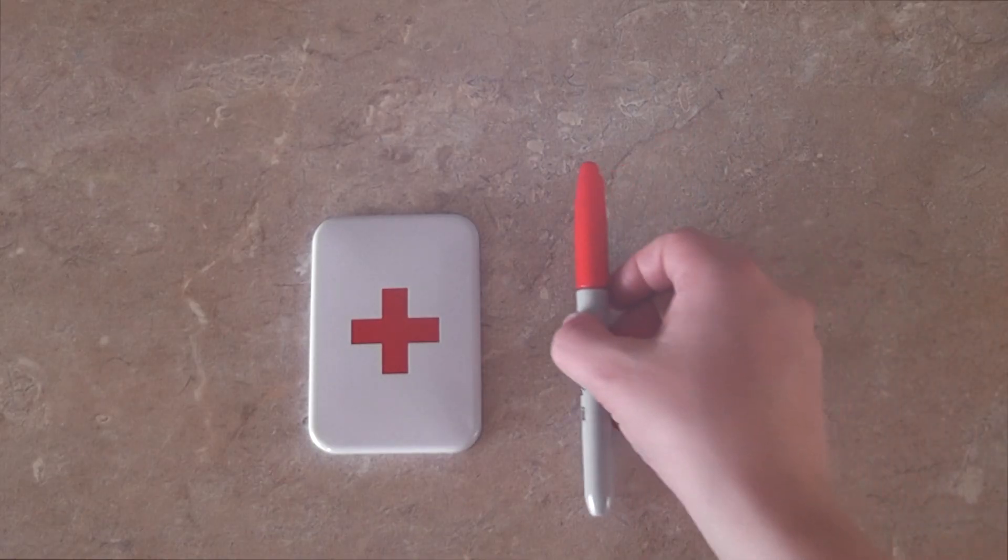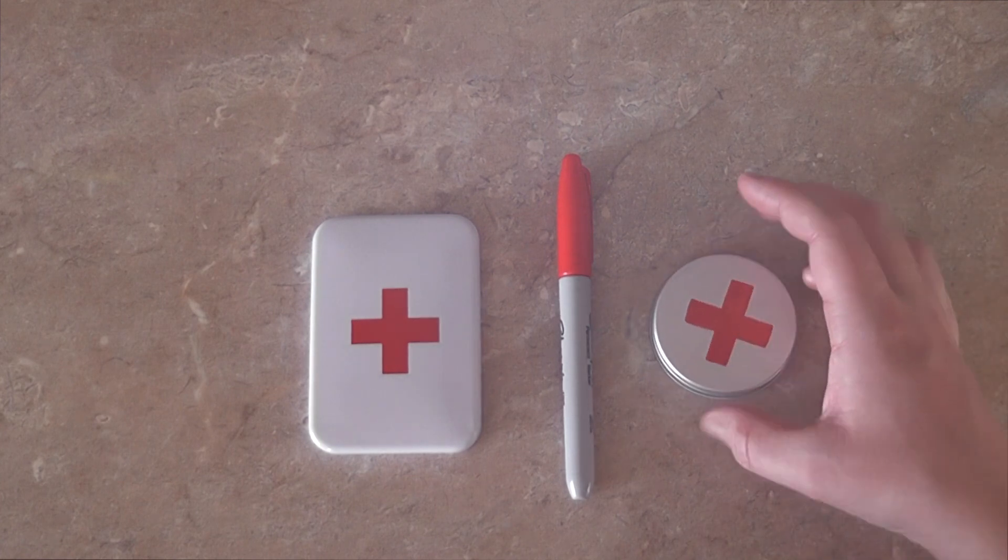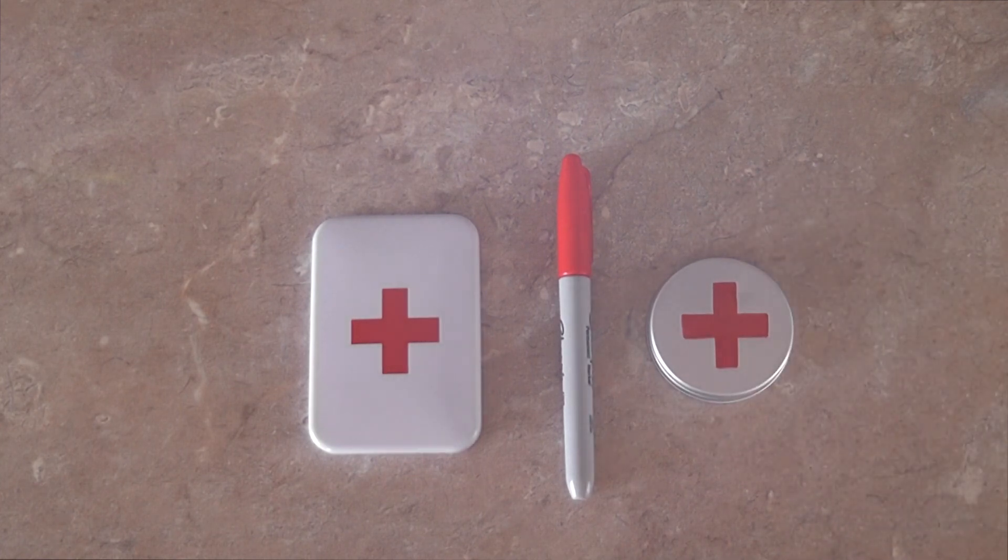One of the main reasons I bought the original tin is because I like the first aid cross on it, so I took a permanent marker, added that little first aid cross on top of the tin, and then used a nail varnish to seal it.